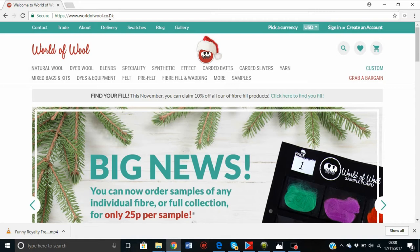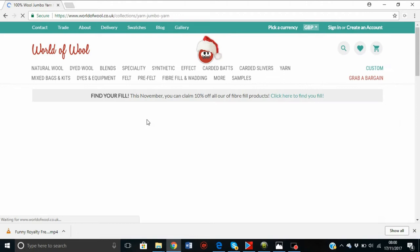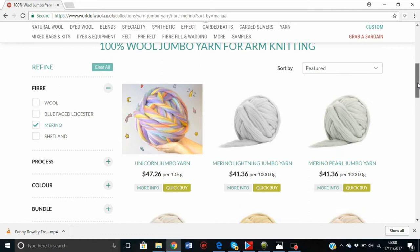This is worldofwool.co.uk or .com. They do ship worldwide. Go to yarn, then 100% wool, and jumbo yarn for arm knitting. That will take you to their 23-micron merino wool and other wools as well. This is the wool on the left-hand side. All of these are great for arm knitting and they are different prices, so choose whatever one you fancy.